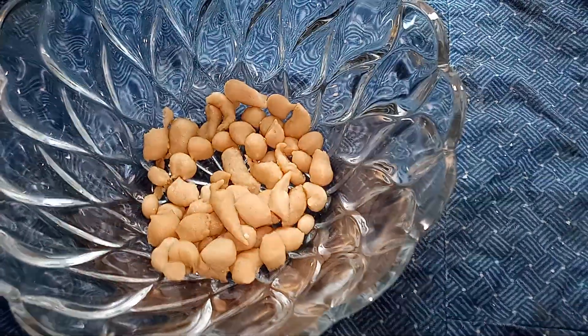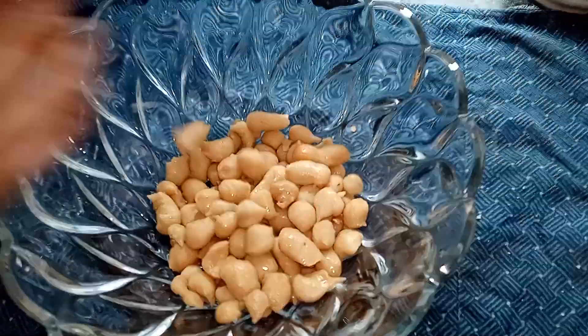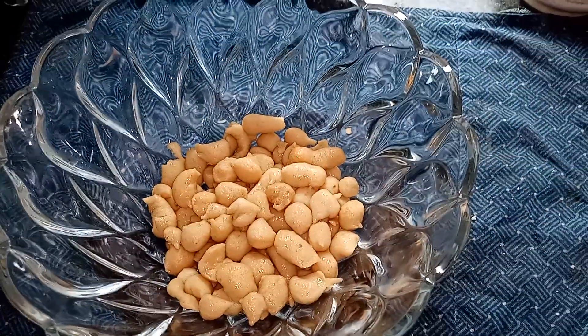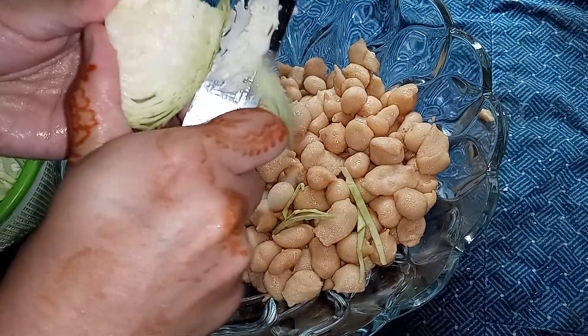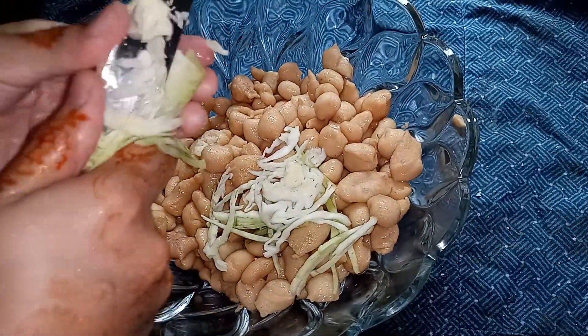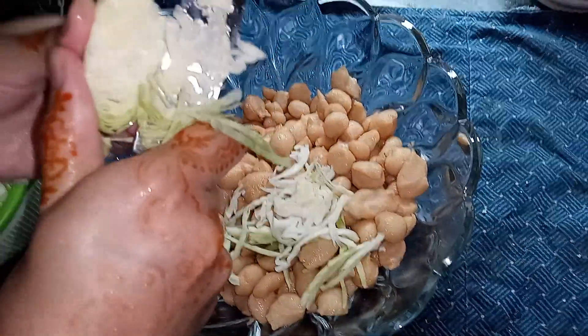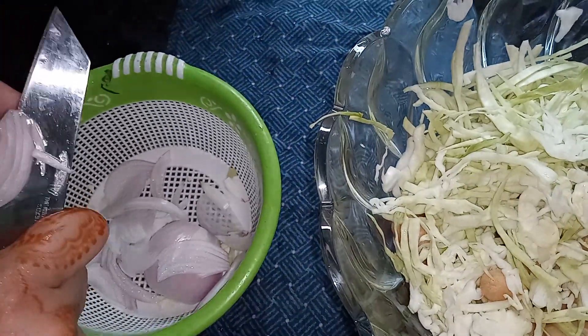Here I put a half teaspoon of powder and I put pressure on it. My baby's dish is ready. My baby really liked it, so this is why I have prepared this dish.